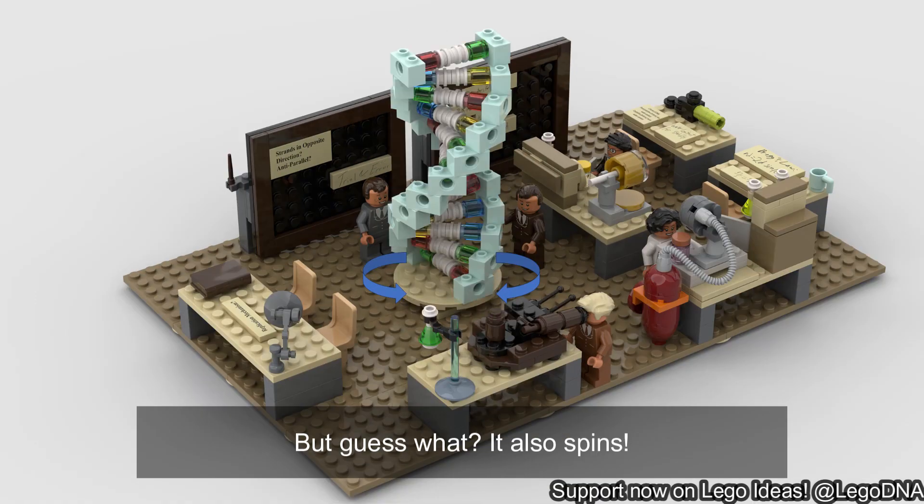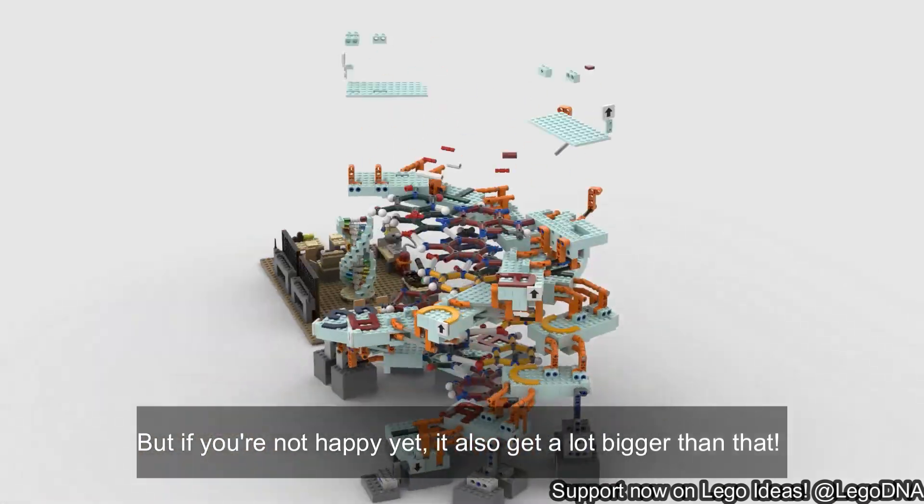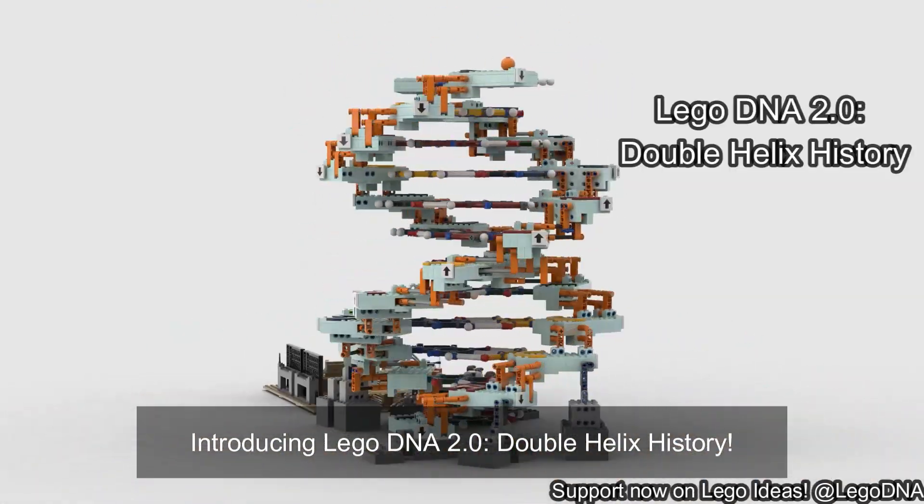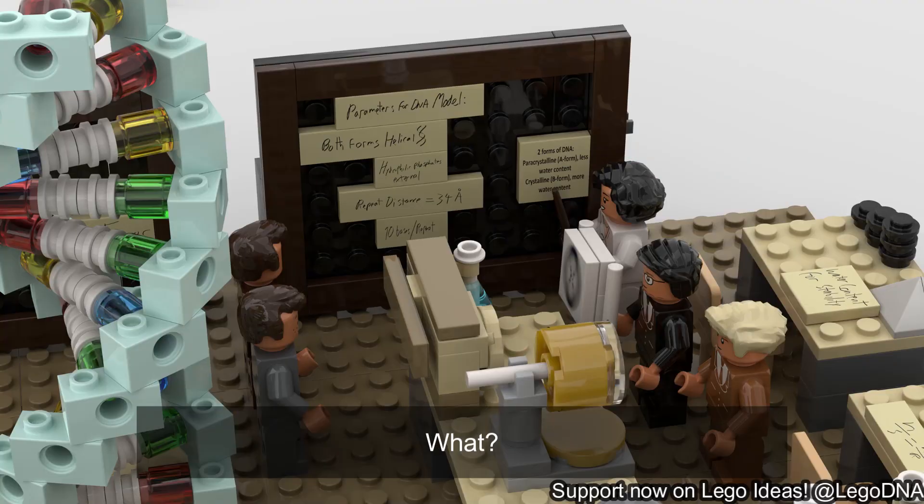But guess what? It also spins. And if you're not happy yet, it also gets a lot bigger than that. Introducing LEGO DNA 2.0 Double Helix History. Wait — what?